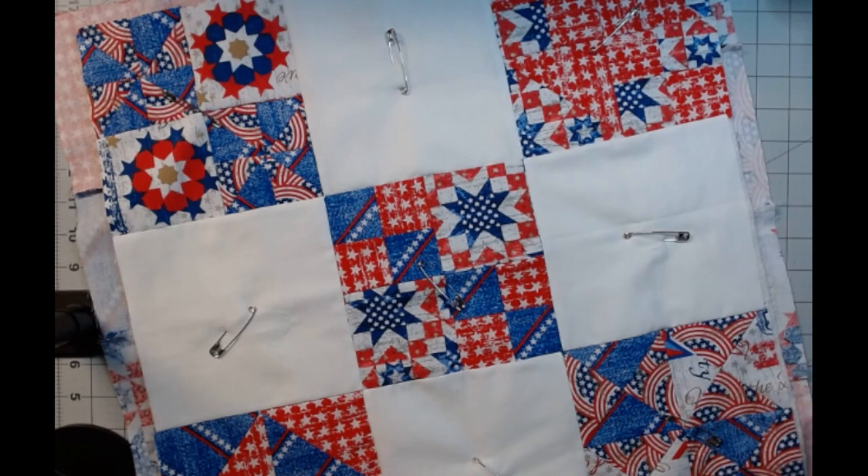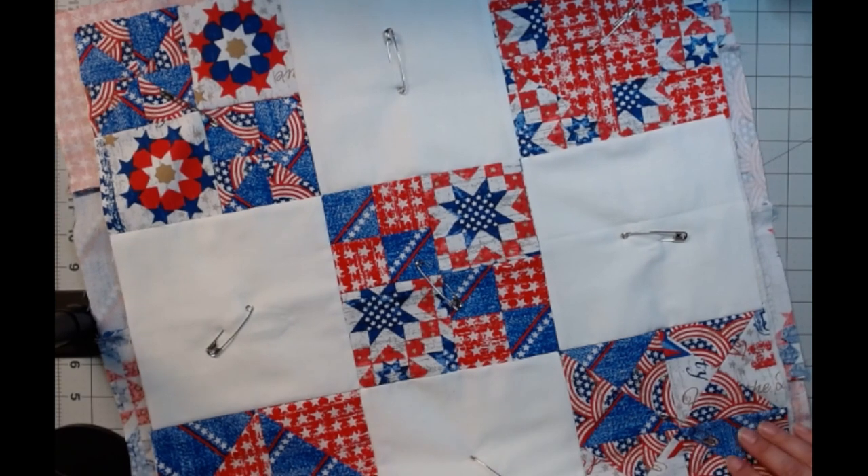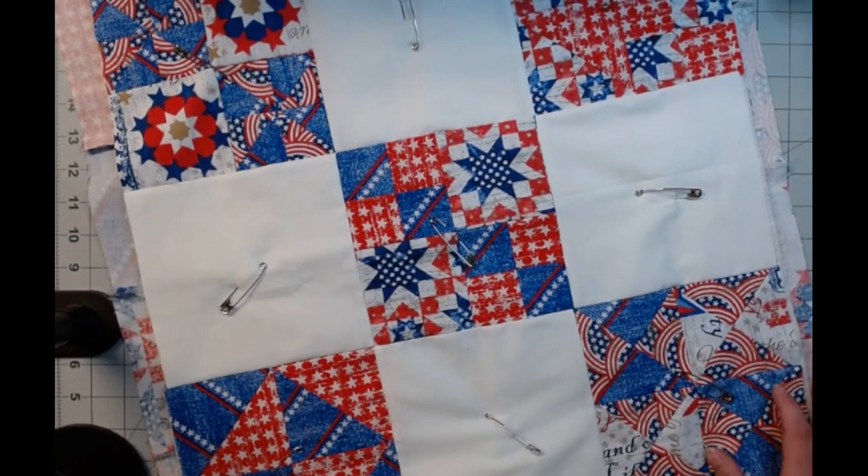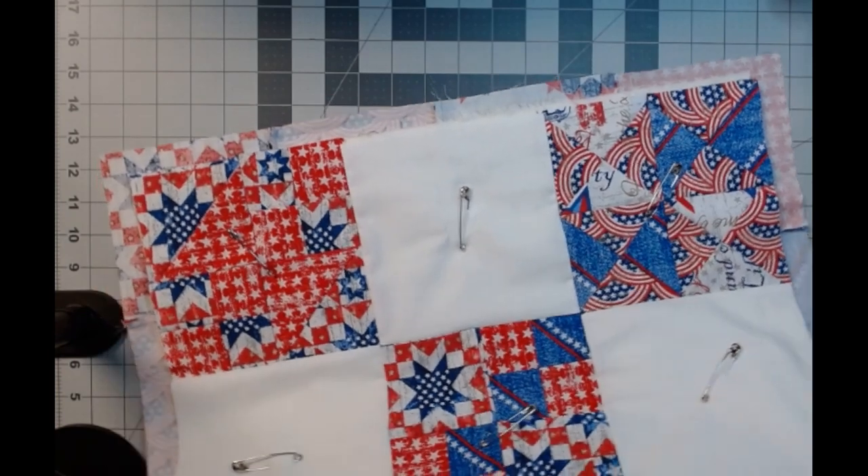It's number 28 on the Brother SQ9310. If you're interested — I know a lot of people ask me what kind of machine I use. But honestly, I don't know unless I'm down here using it.